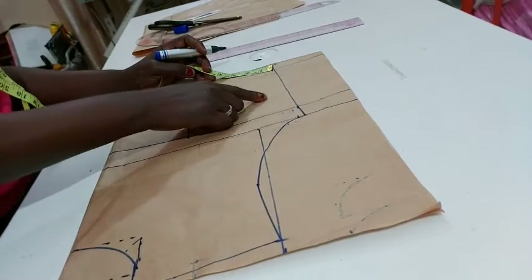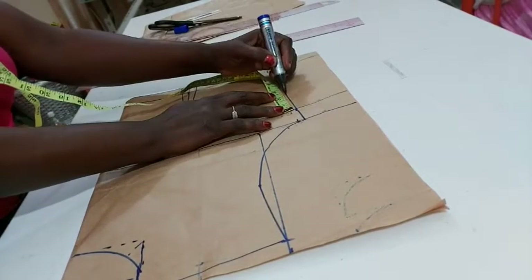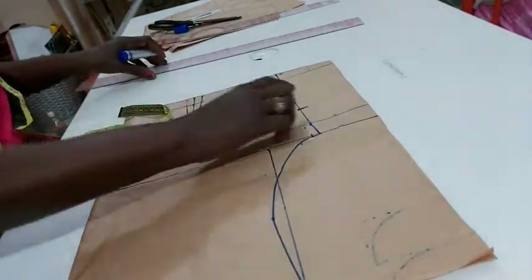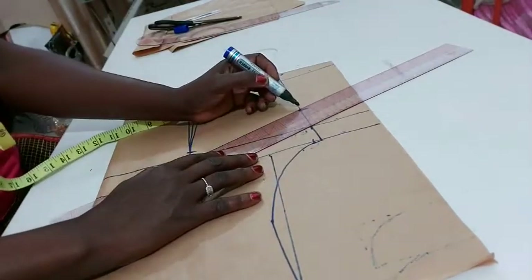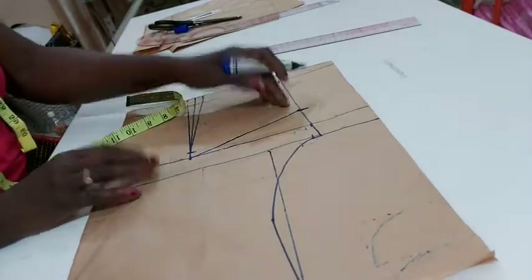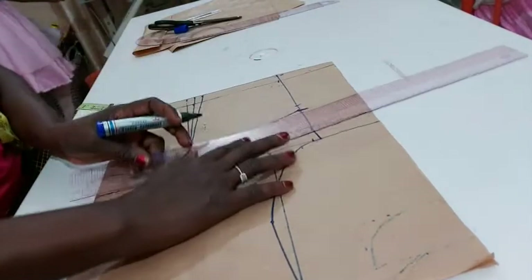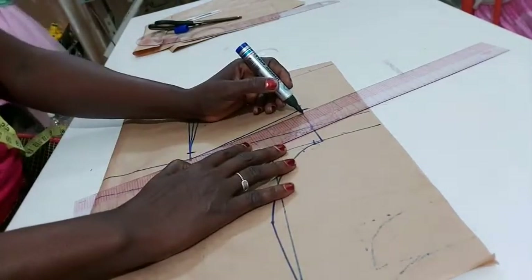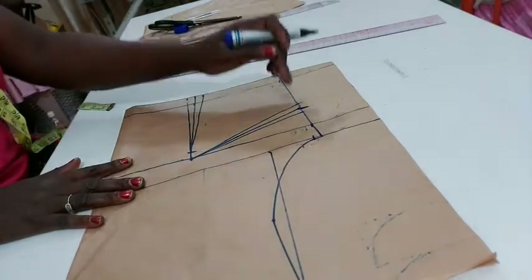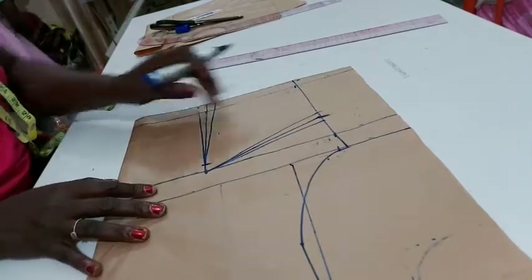I'd like to add the darts by the side. To get that, I come to the bust point and come down by two inches — I'll mark that here. I come down from the bust point by two inches and connect that to my bust point line. That's my side dart. Now all I need to do is take a half inch on this side and join them to the line. So I now have a dart by the side and one by the center front — see the two darts we have now.